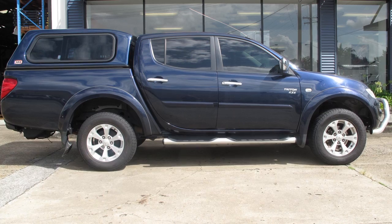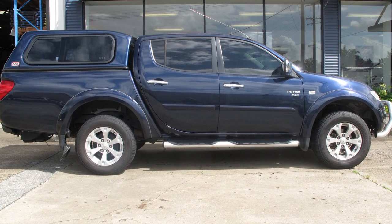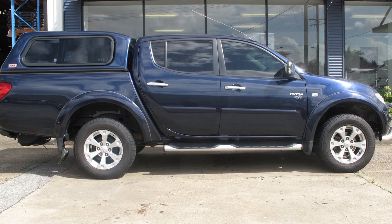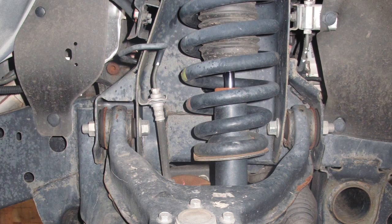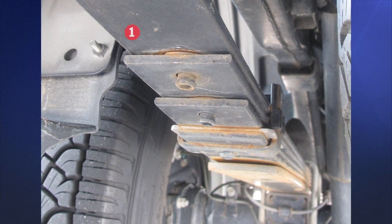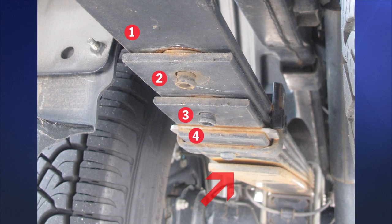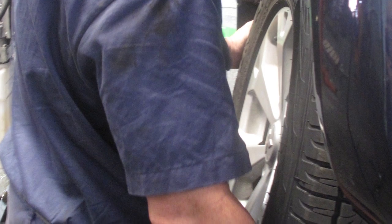So here we have our vehicle, looking typically flat, and as our customer reported, unable to carry any load without sagging. The customer also advised that the ride was too bouncy, or as we would say, uncontrolled. Here's a sneak peek at our tired looking original front suspension and a very flat rear suspension. See that the four primary leaves are so flat they are constantly engaged with the heavy second stage of the spring, which makes for a harsh pogo stick ride.